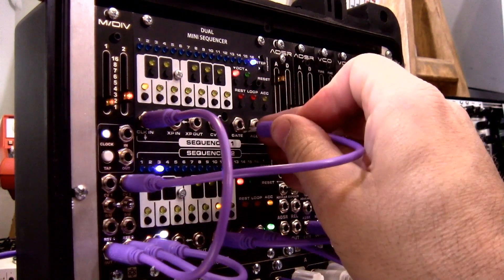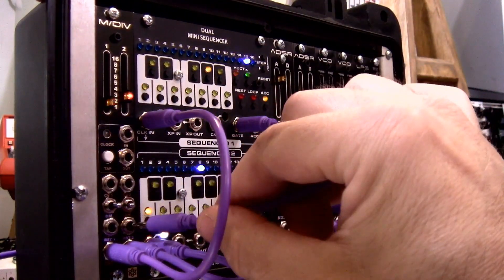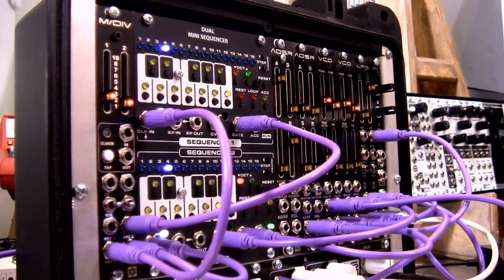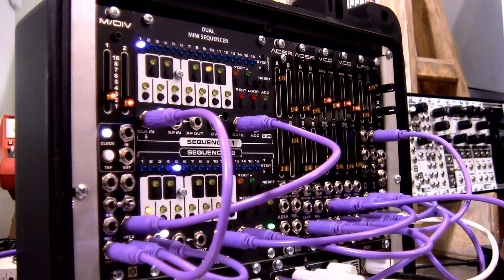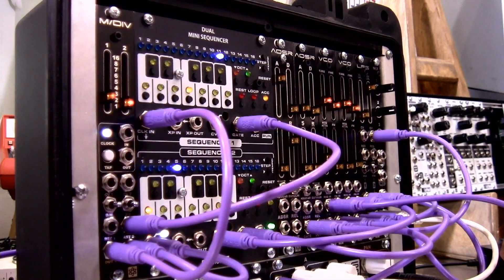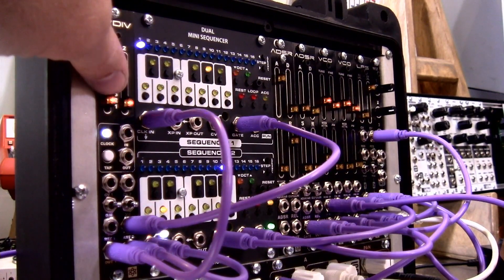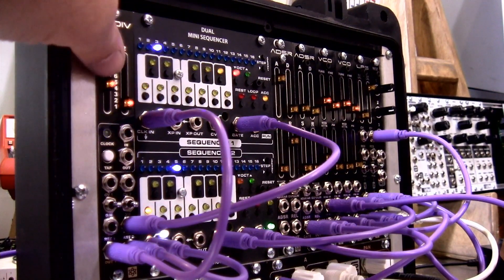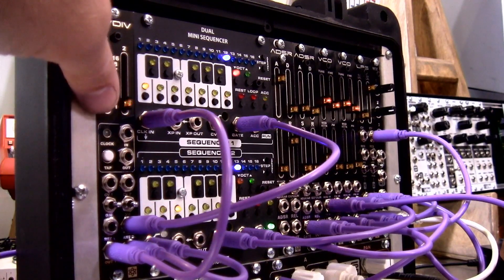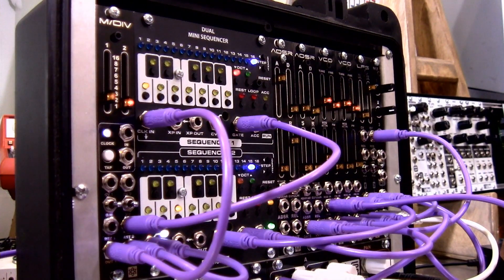Let's look at the reset. If the CV is pushing it faster, it may not just divide or multiply — it might just stop. So it's a kind of sweet spot to be able to make it reset more rhythmically.